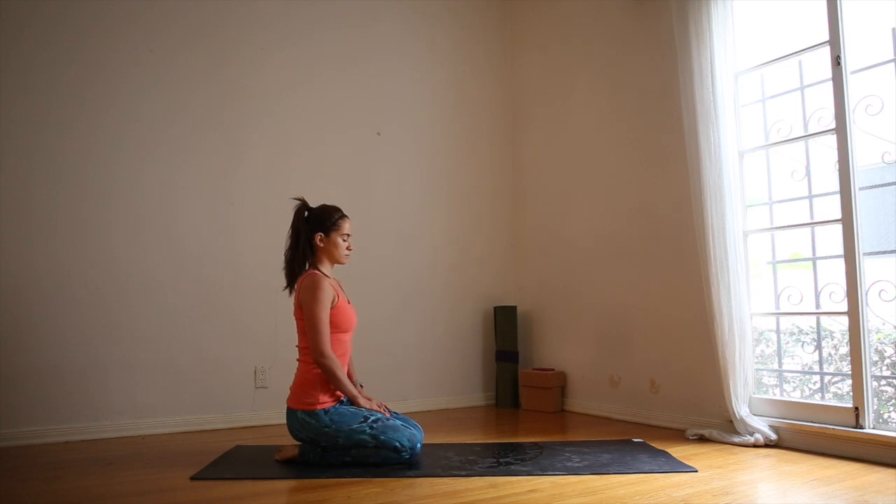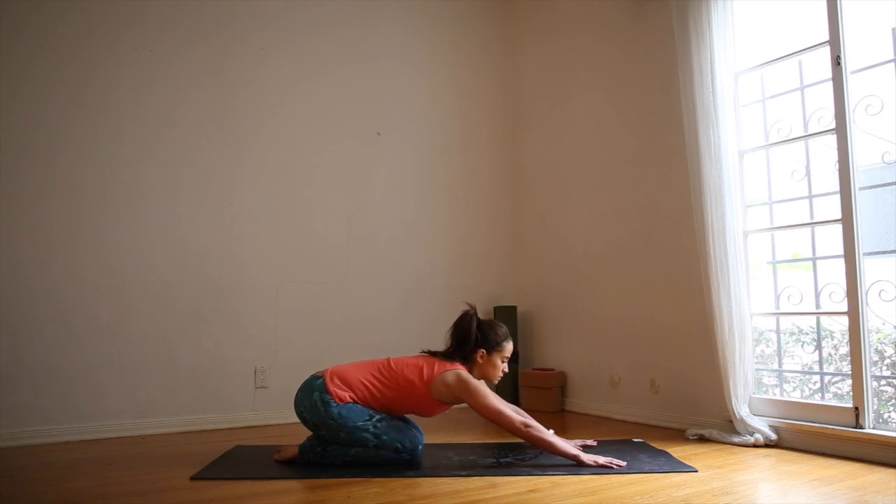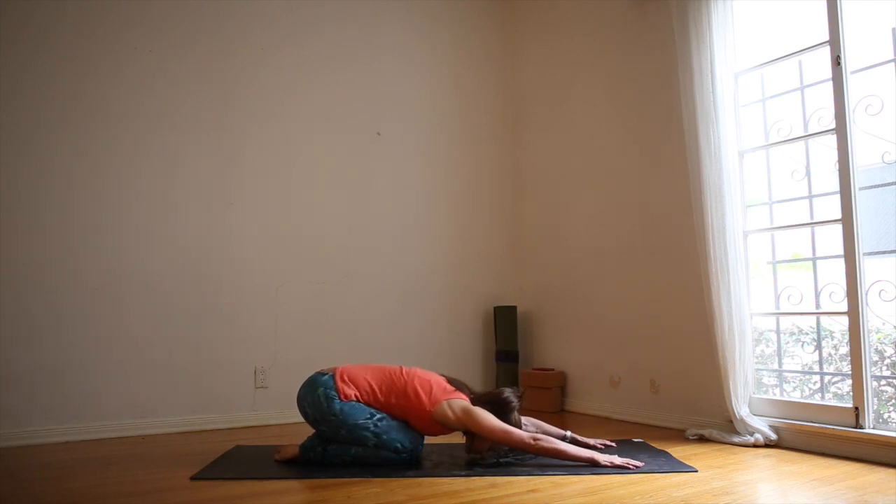With each exhale, let go of any thoughts. Try to clear your mind. And on the next inhale, reach the arms forward for child's pose. Lower your head onto the mat. Let your whole body be very heavy.